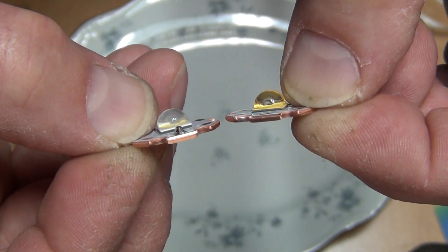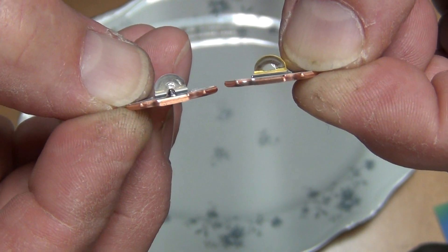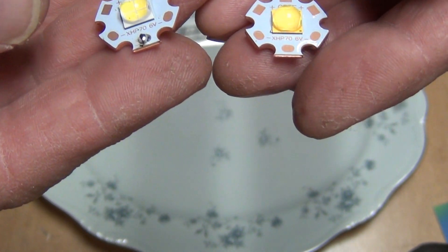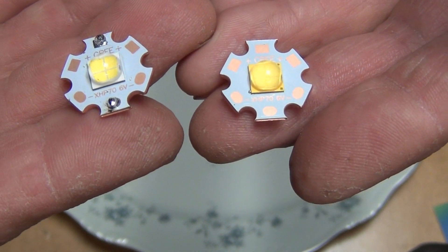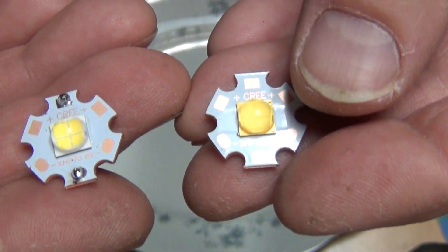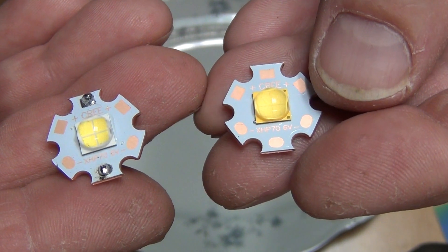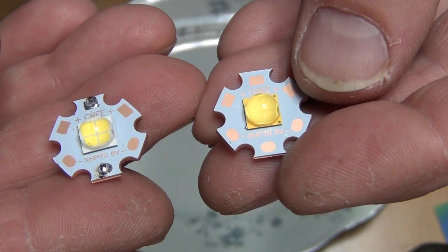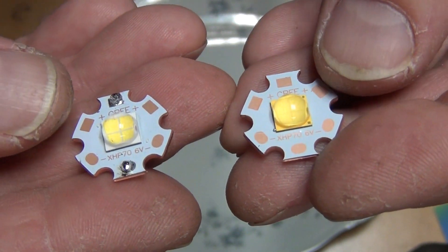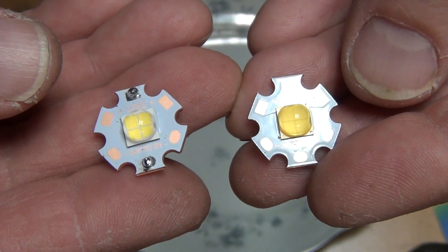Both of these are actually 5000K LEDs, so it's not a different Kelvin. But if you look at these LEDs, the second generation LED is way, way more yellow than the first generation. That's as far as I can tell — that's the only visual difference between these two.